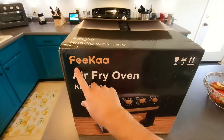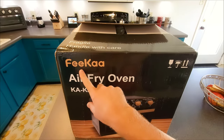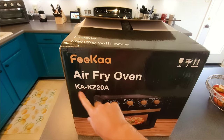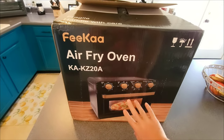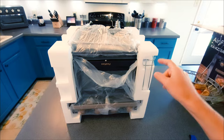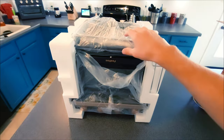Let's take a closer look at this box. You have the name of the company right over here — Fika. There's an image of what's coming in the box, looking really stylish and cool. It was very easy to get everything out. I basically just flipped the box upside down, slid the box right off. Very, very simple.